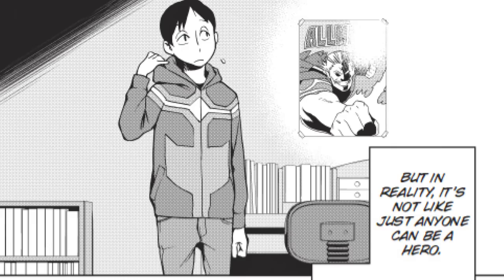It's a very useful quirk, as I'm sure there are a lot of other useful quirks like that in the world. There was a time in his life, like many other people including Izuku, where Koichi wanted to be a hero. But it's just that his quirk wasn't suited for that kind of stuff. And that's the brilliance of Vigilantes — it delves into a separate area of the society of My Hero Academia.